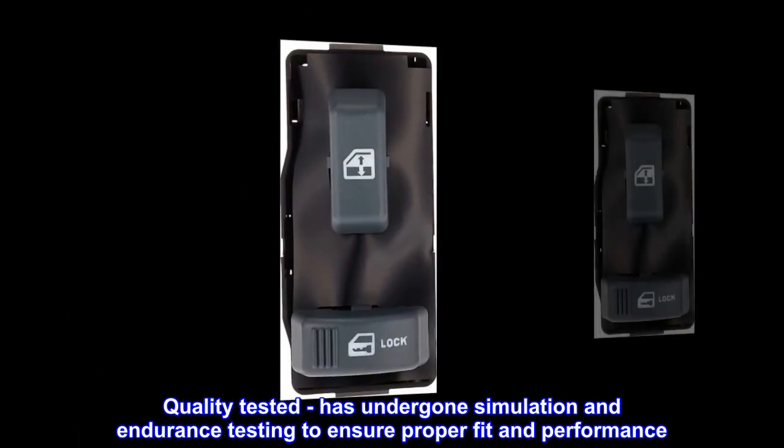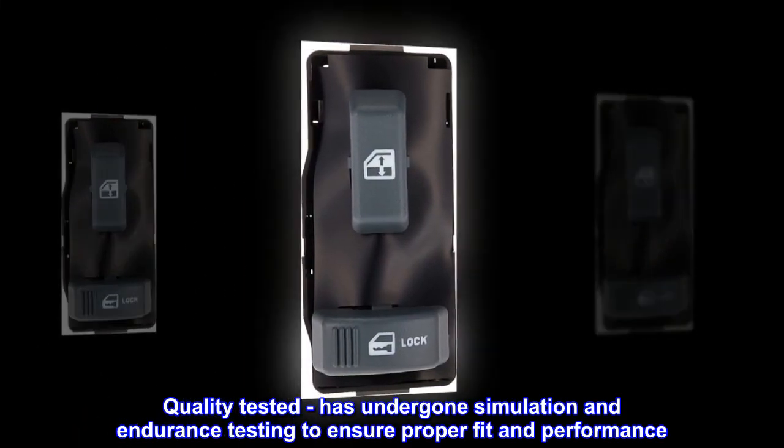Quality tested: has undergone simulation and endurance testing to ensure proper fit and performance.